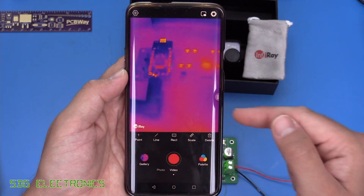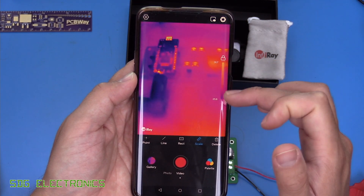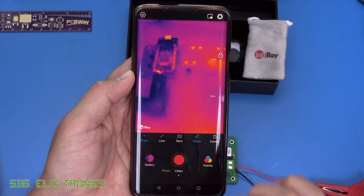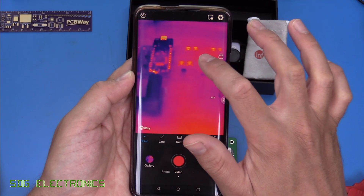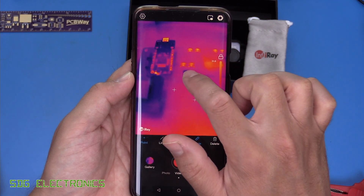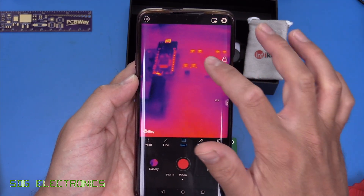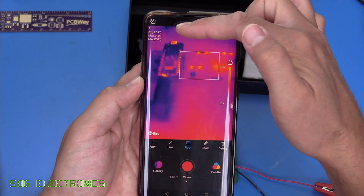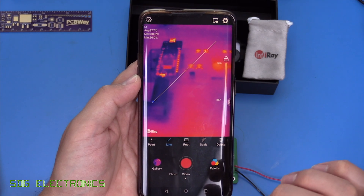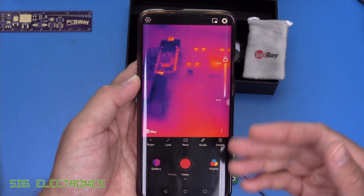In terms of temperature measurement, there's a scale you can enable. You can pick a point on the image to read individual temperatures — for example, 31.5 degrees here. You can add multiple points and see those temperatures listed on the side. You can also draw a box over an area and it will give you the average, maximum, and minimum temperature in that region, and similarly look at temperature along a line. Here it's showing average 27.6, maximum 29, minimum 26.6.